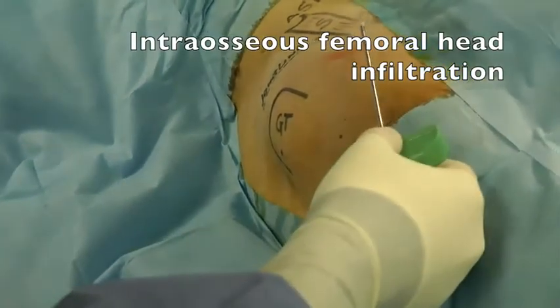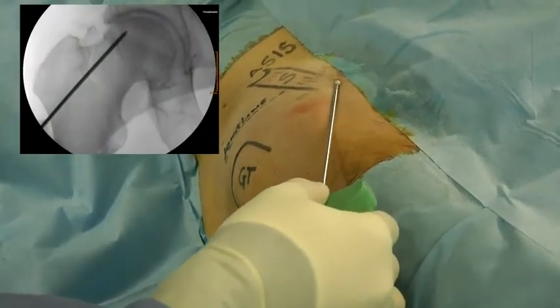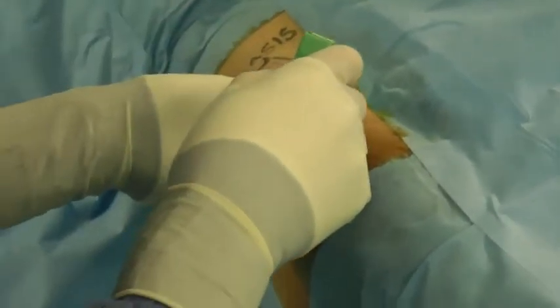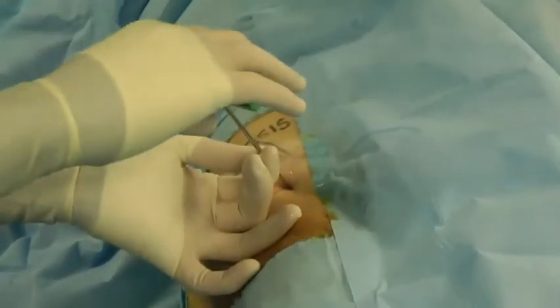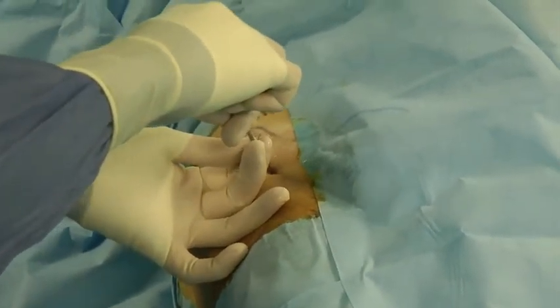We perform the intraosseous femoral head infiltration. Following the direction of the anterior arthroscopic portal, the 11 gauge trocar is introduced into the head of the femur. The point of entry through the skin portal is situated one centimeter lateral to the sartorius muscle in order to avoid lesions of the femoral cutaneous nerve during the infiltration.